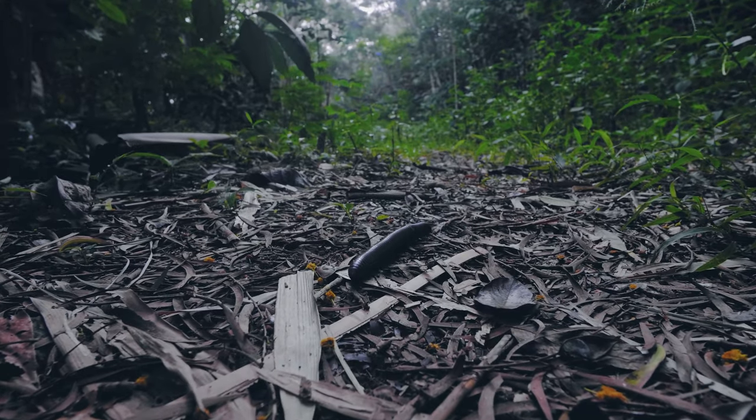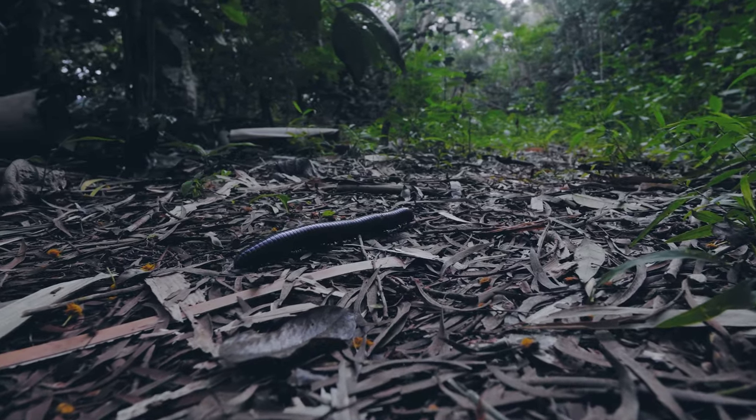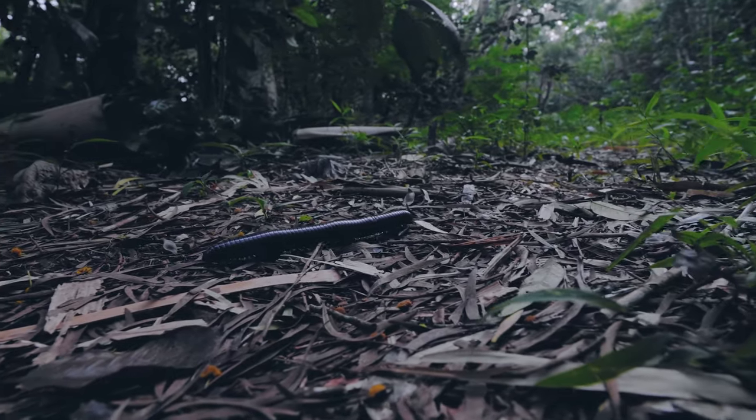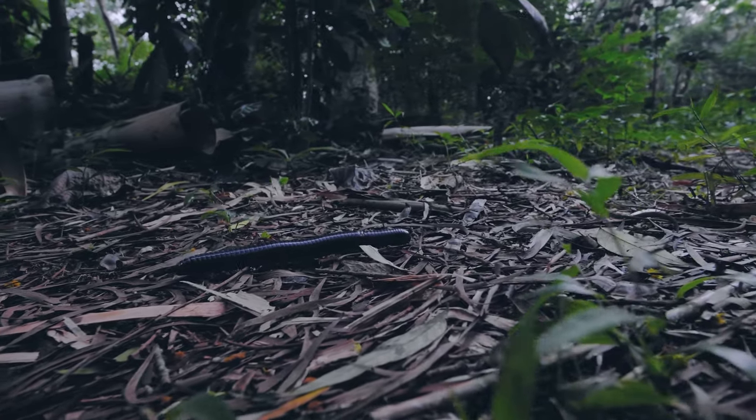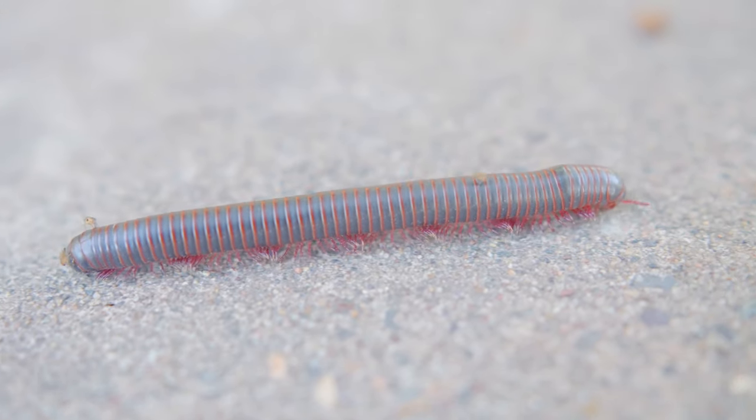Now let's talk about the lifestyle of a millipede, which is really going to set it apart from centipedes. Millipedes, for the most part, are harmless to humans. They're not aggressive, not hunters, not carnivores — they're actually detritivores. They eat dead organic material, mostly leaves. Because their prey is dead leaves, millipedes are really slow. They're beneficial to the environment because they break down dead leaf matter and turn that into fresh soil.